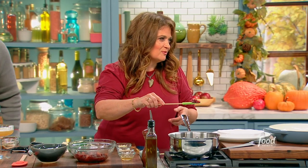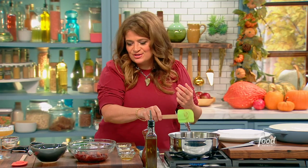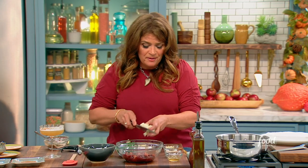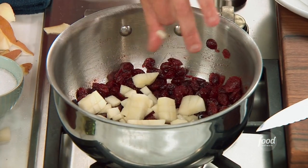That plumps the dried fruit — it hydrates them. They've had their margarita too. So to that, I've just peeled and diced one pear, and I'm going to just add that in.